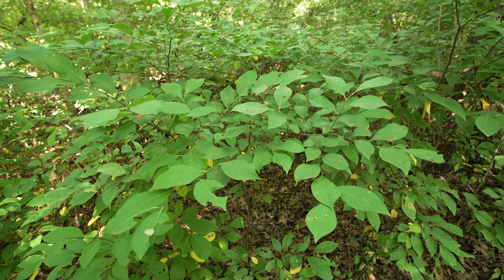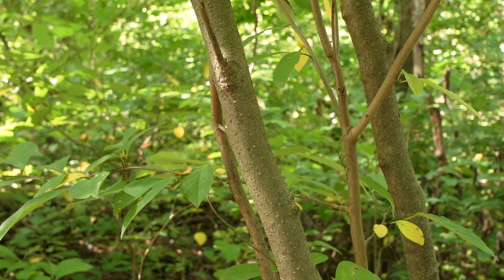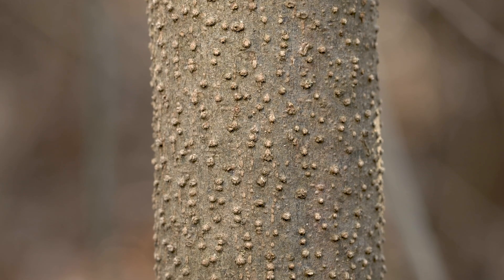Spicebush is a broad multi-stemmed shrub found in forest understories. The bark is smooth with prominent lenticels, or small raised bumps, on the woody stems.